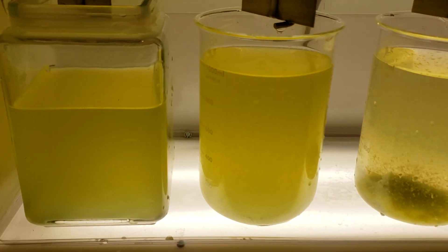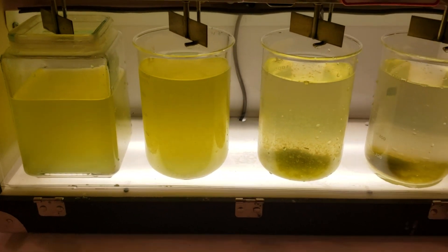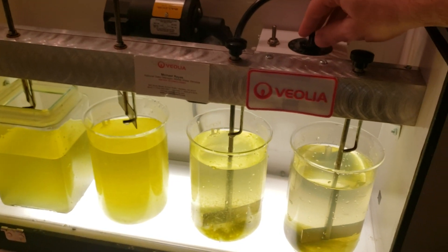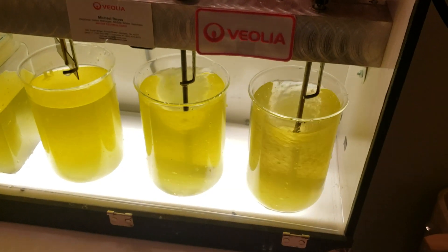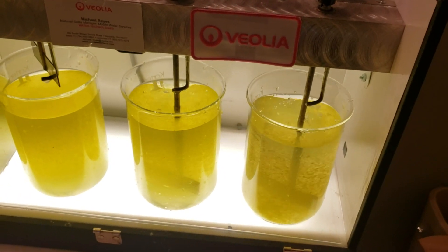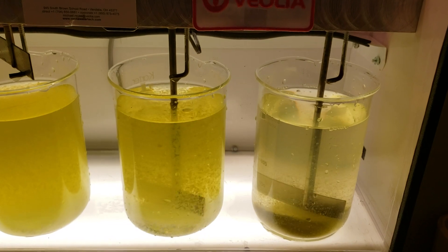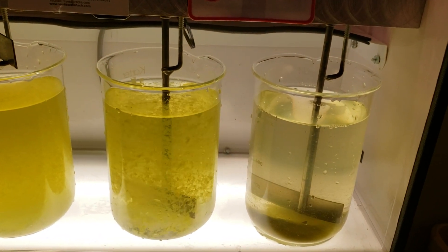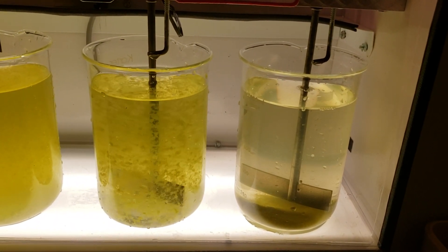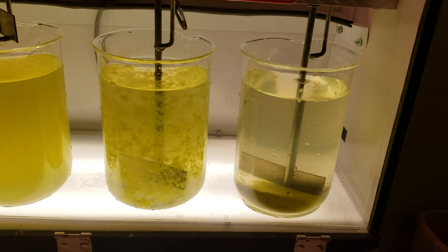Even given several hours, and the one with just coagulant will settle out in about an hour's time and make good water. We'll spin up the active flow jar again to show you how quickly it settles. There you go — there's the difference between conventional settling and ballasted settling with active flow.